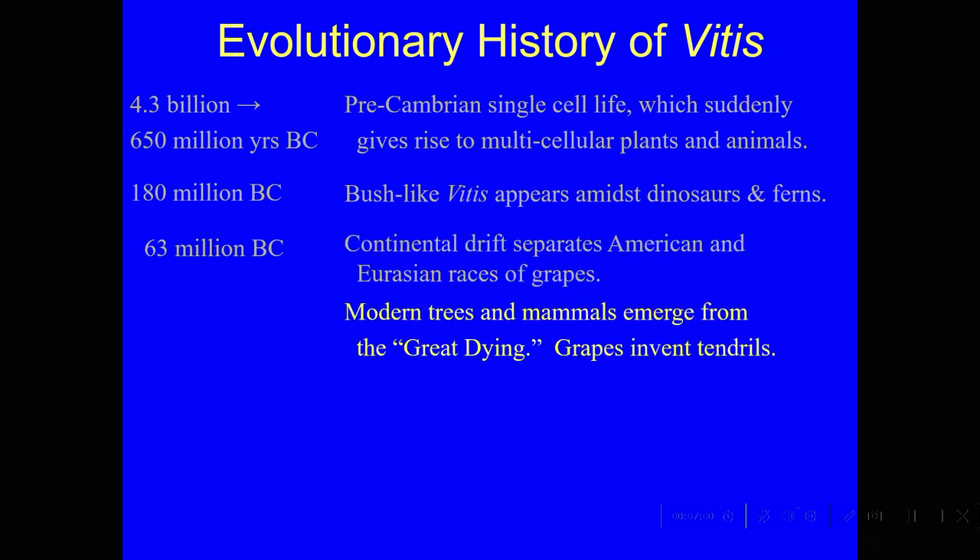Right at that time, a great big chunk of rock came down into the Yucatan Peninsula and put all this atmospheric dust into the atmosphere — that's the way the theory goes. The Earth was in darkness for maybe a decade, and the ferns didn't have very good seed longevity, so they sort of died out.